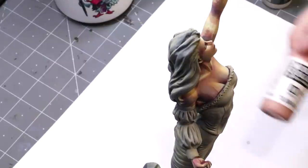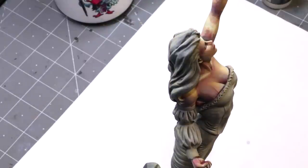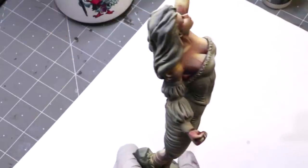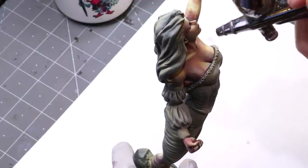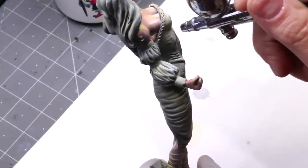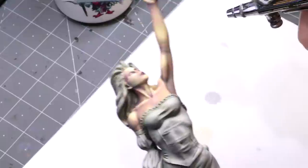So this time we've gotten some Vallejo Model Color Beige Red and we've thinned that way down - this is about a six to seven to one ratio. And now what I want to do is stay away from those highlights, start drifting into the sections that I had a little bit more pink colored, start softening some of those edges, especially down into some of the deeper colors here, where I've got a little bit more of the purples and blues showing through.